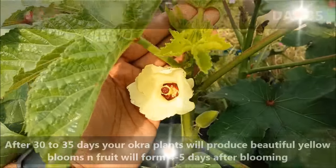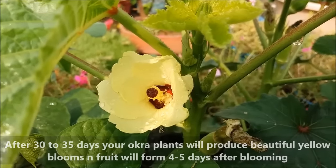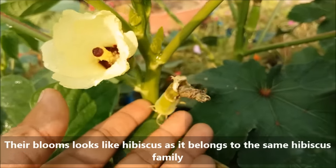After 30 to 35 days your okra plants will produce beautiful yellow blooms, and fruit will form four to five days after blooming. These blooms look like hibiscus, as okra belongs to the same hibiscus family.